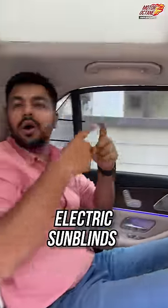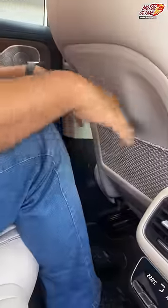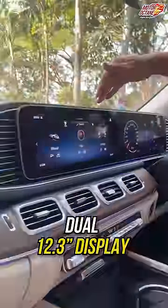Electric sun blind is given. And here, the headrest is very soft. The headroom is overall decent. Since it's a long wheelbase, the knee room is also good. The speakers are connected, and the instrument cluster and touchscreen are both connected.